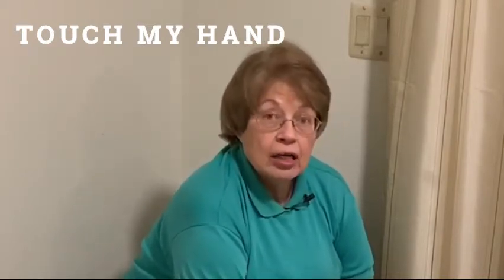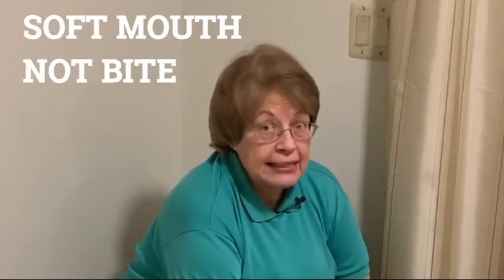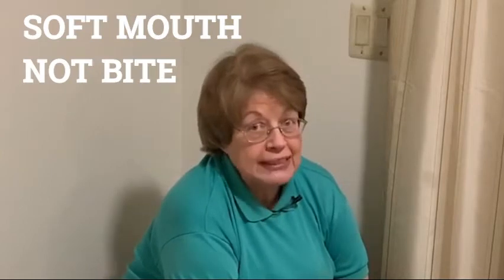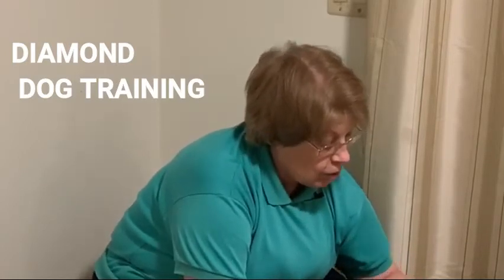All of them are to help him to have a softer mouth, to not bite, to use those puppy teeth for good things like licking food from the Kong. Welcome to Diamond Dog Training. I'm Joyce Diamond, professional dog trainer, and I have been working with people and their puppies for over 40 years, using positive, effective training tips to help them train their dog.